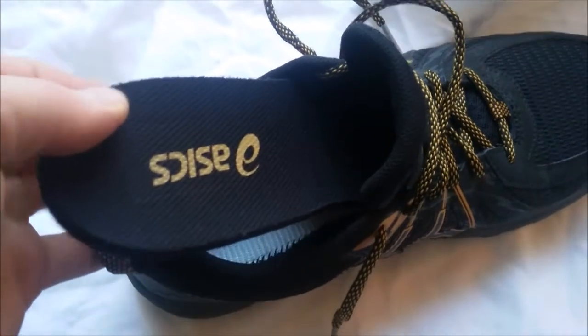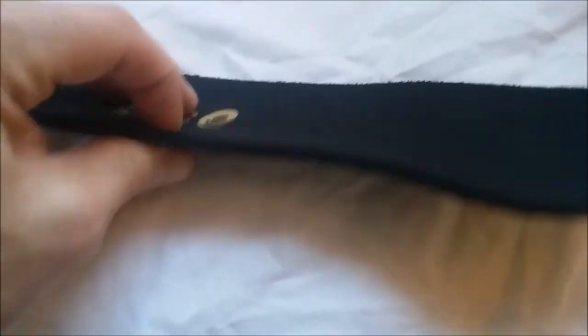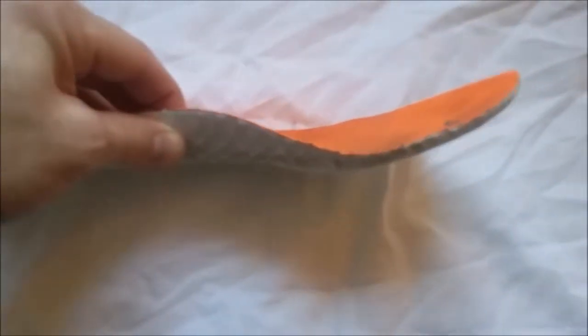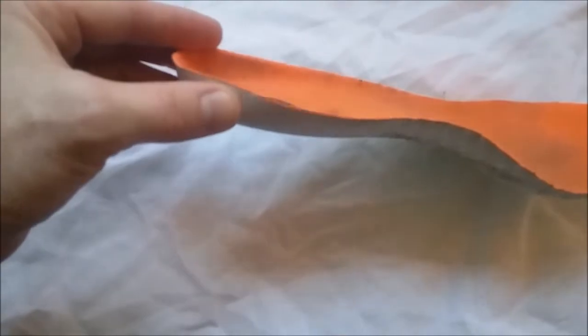One thing to note is that these shoes do have removable insoles. They're glued in, but you can easily pull them out. The insoles are pretty thick and pretty cushioned — they're much thicker than I would prefer. So I just took an old, much thinner insole out of an old pair of running shoes and put those into my Asics, and that has given me the feel that I'm looking for.